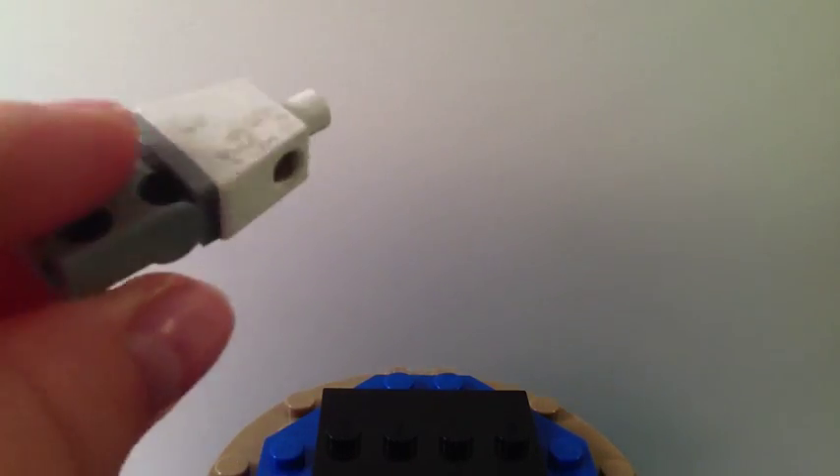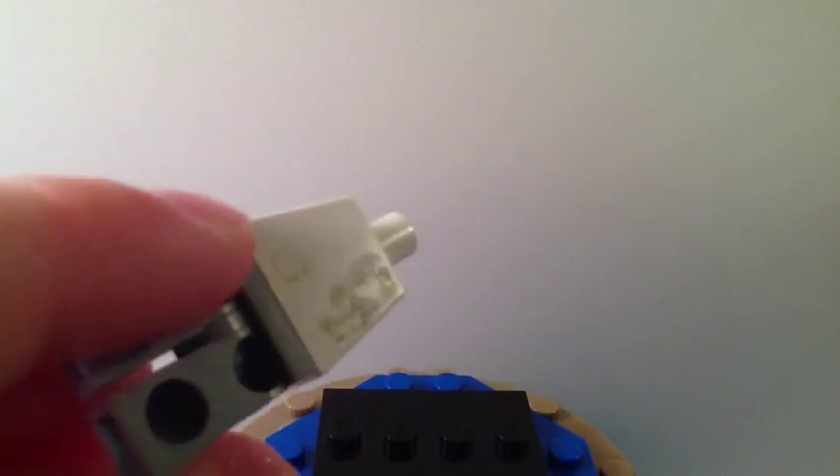Here's his torso without the waistcoat. There's some blocky stuff in the back but I just used gray legs. He's supposed to have pink legs but I don't think they make pink legs — they probably do but I don't have them.